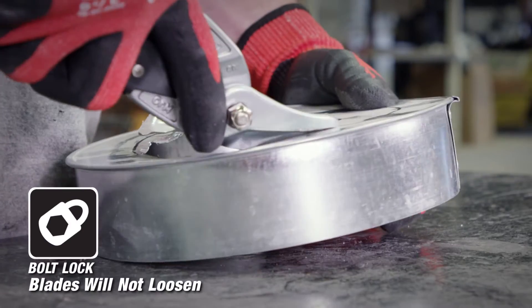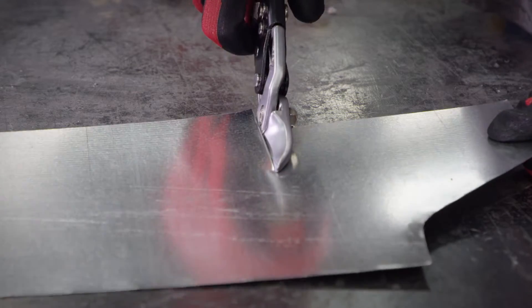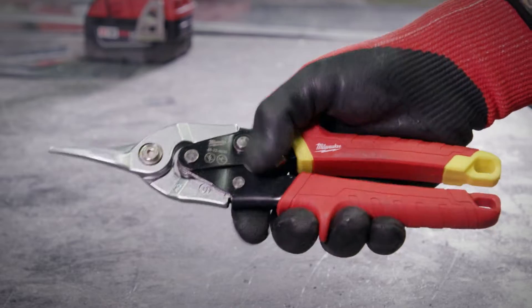A bolt lock ensures that these blades will not loosen over time. A flush bolt design ensures that you won't get hung up on material while cutting. Milwaukee aviation snips feature a one-handed lock that secures the tool closed and allows quick opening.